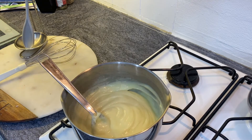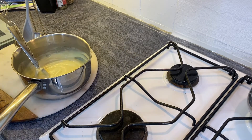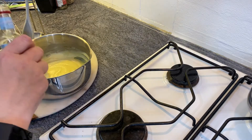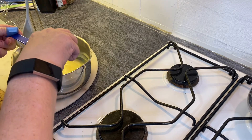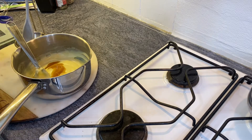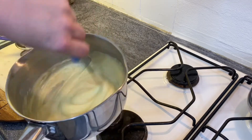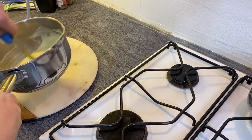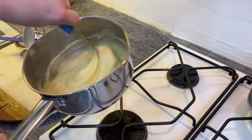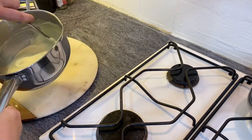Once that's finished, add the vanilla and stir it in. Take it off the heat — you'll need a pan stand to protect your worktop. Add a teaspoon of vanilla extract and give it a really good stirring. That gets it nicely flavoured, and at this point you've got a nice smooth custard, which is what crème pâtissière is — a nice sweet confectioner's custard.